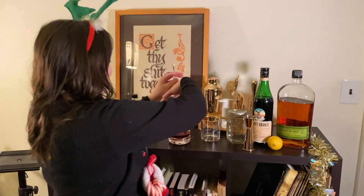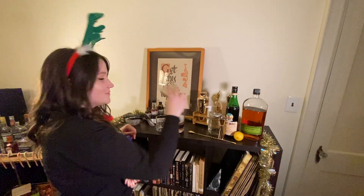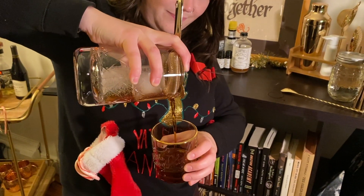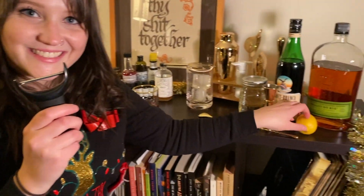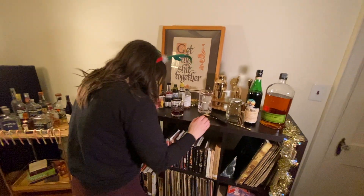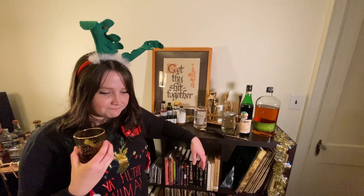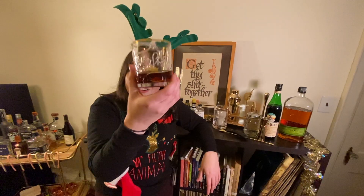We're gonna pour it into our glass — it says 'the good shit' on it. This is actually our friend's glass that she keeps here for when she drinks here, so we're using it, Hannah, sorry. All it needs is a little garnish — a lemon peel. You're just gonna express that to your glass. Cheers. It's so good. Cheers to the Toronto.